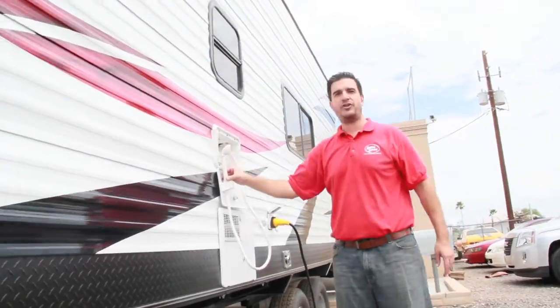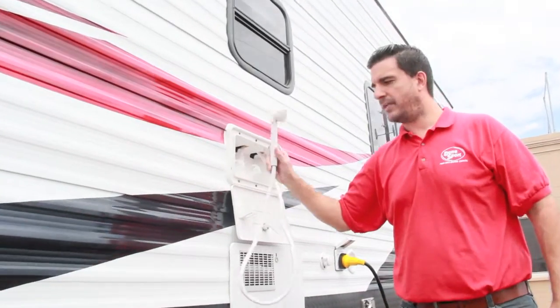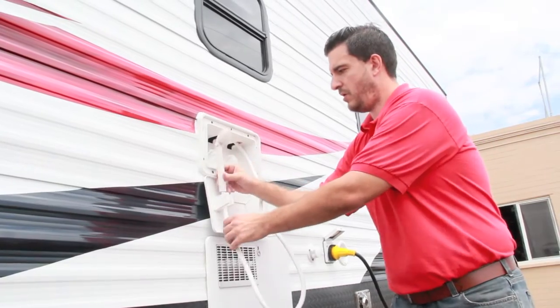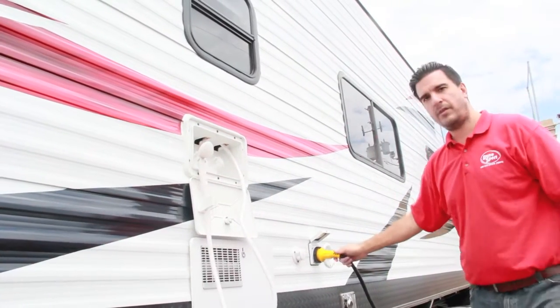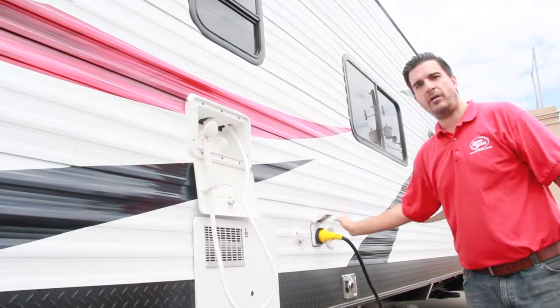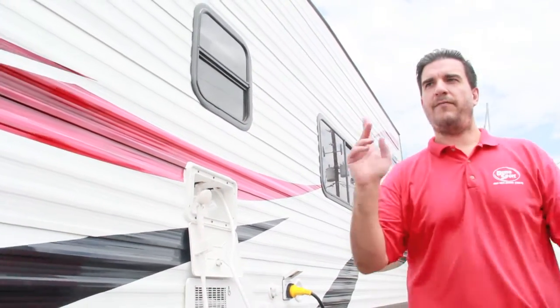This one has an exterior shower to clean off before you get into the toy hauler if you're out there getting dirty. Of course, as always, you've got the 30 amp service, city water, and fresh water hookups back here.